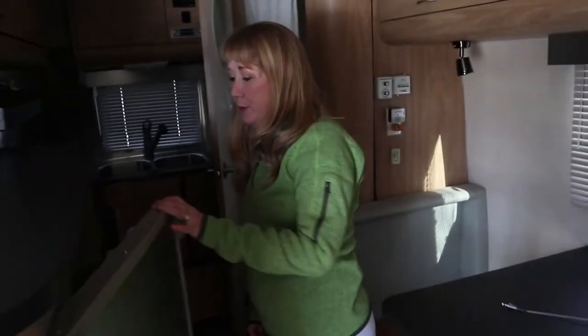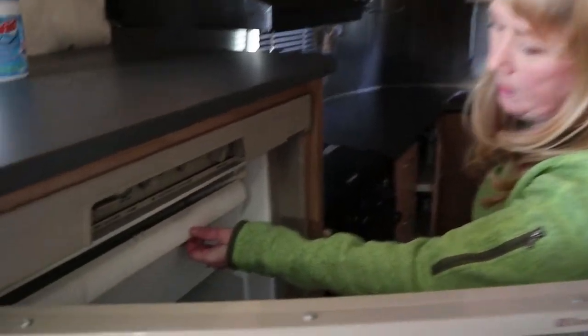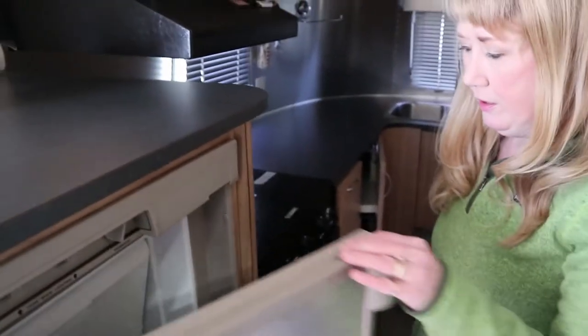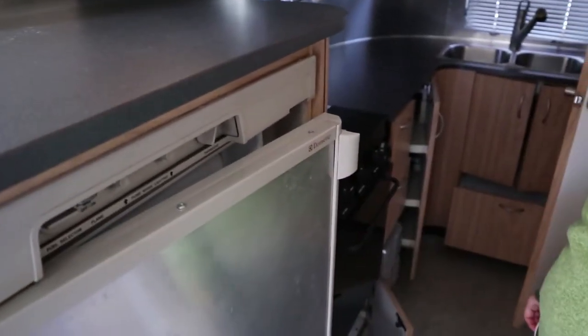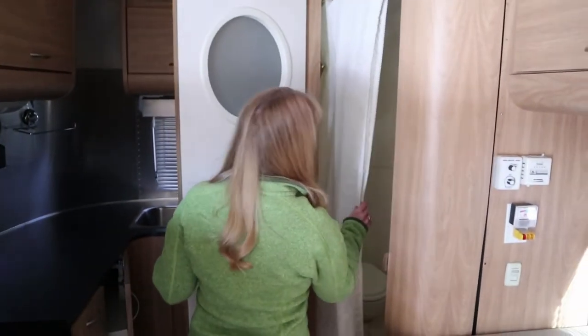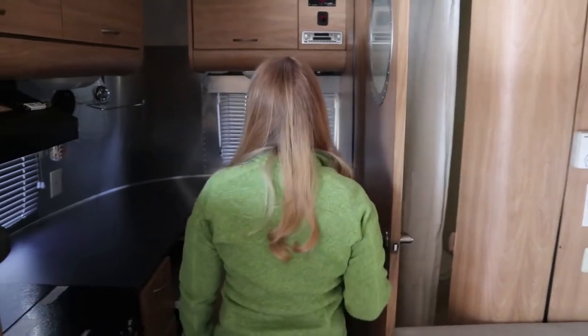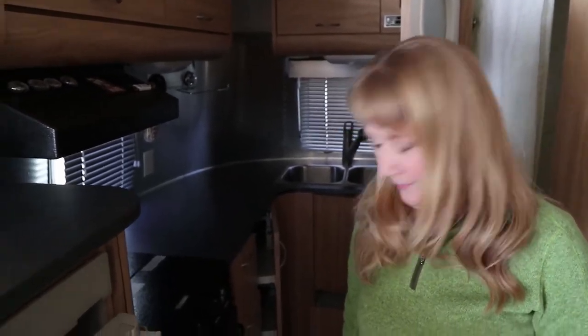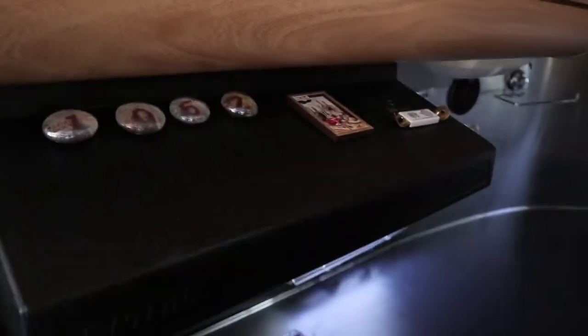We keep the refrigerator door open — that is also to prevent mold and mildew. We also have a little prop to keep the freezer compartment open as well, and we're just checking to make sure these things are still open, that the door hasn't accidentally shut itself. We keep the shower curtain open as well. We're just looking for anything that doesn't look right. We take everything out during our winterization process — no dishes, no food, no canned items, we have absolutely nothing except for maybe a few magnets left on our stove. That's our midwinter interior check.